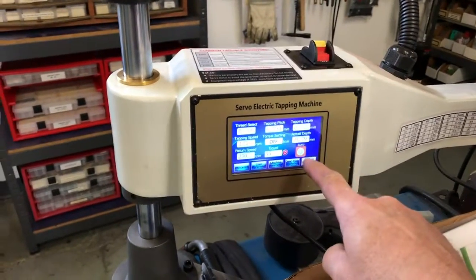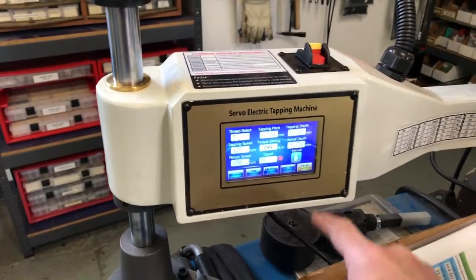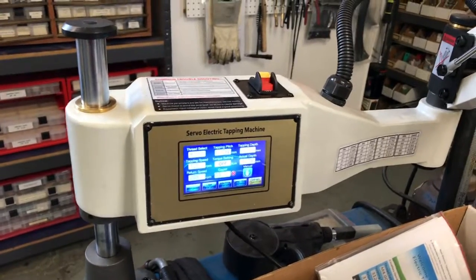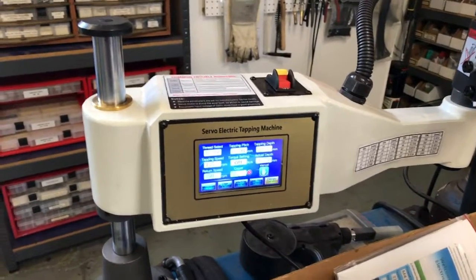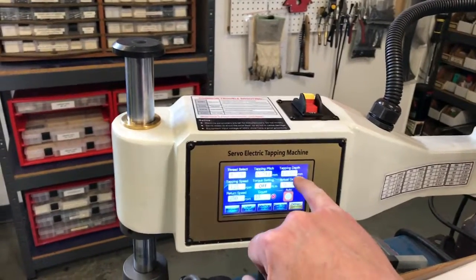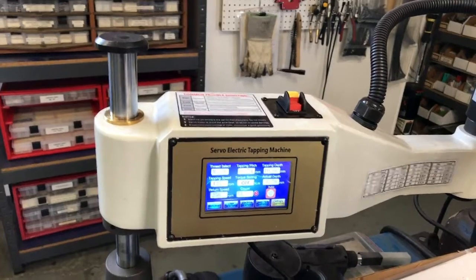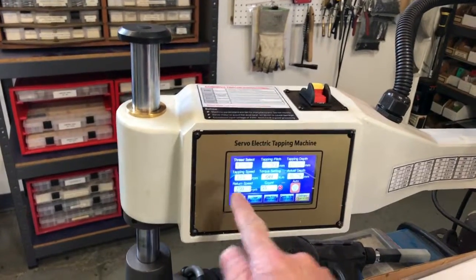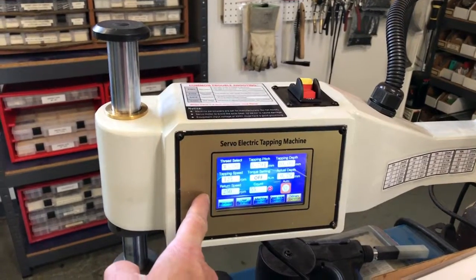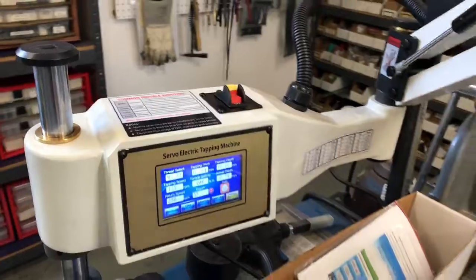What's nice is when you use it in auto mode — it's got two modes. It's got a manual mode where if you push the forward button it'll go forward, and you push the reverse button it'll go reverse. In automatic mode, I've told it I want to tap to 10 millimeters depth, I've told it the pitch, and it has two speeds: forward speed at 125 RPM, and it can come out of the hole faster at 250 RPM.